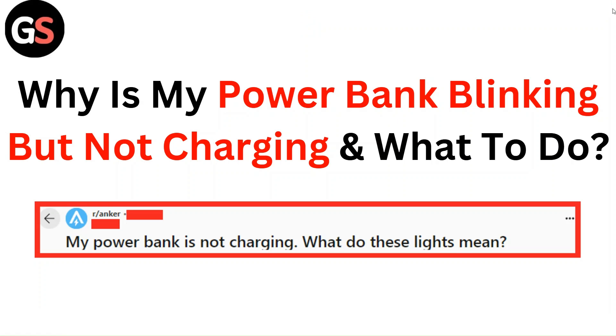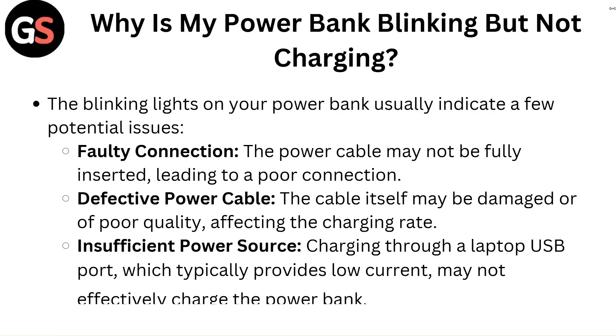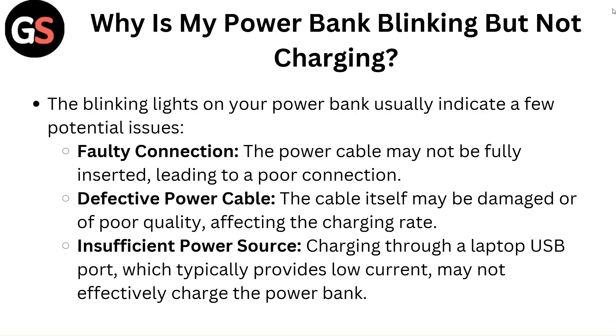Hello everyone. In this video you are going to learn why is my power bank blinking but not charging and what to do.